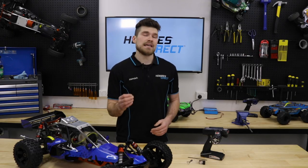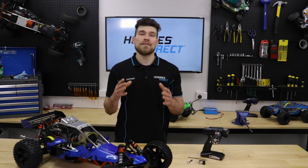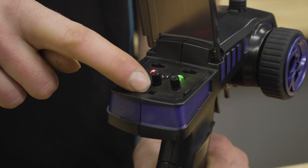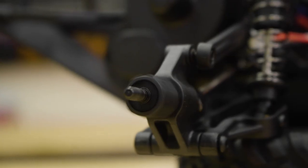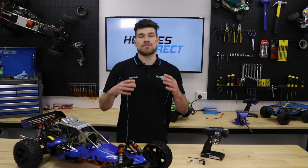If you have an electric RC car it should be set to neutral, as the ESC is generally programmed to apply the drag brake. What we don't want to happen is for the throttle servo to go full throttle, or the ESC to go either forward or backwards when the signal is lost from the transmitter.